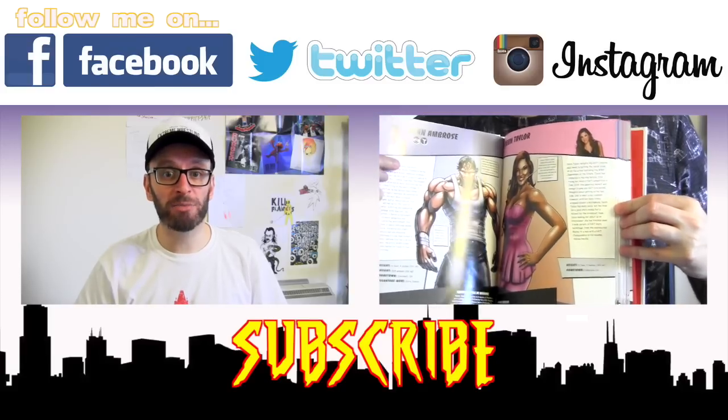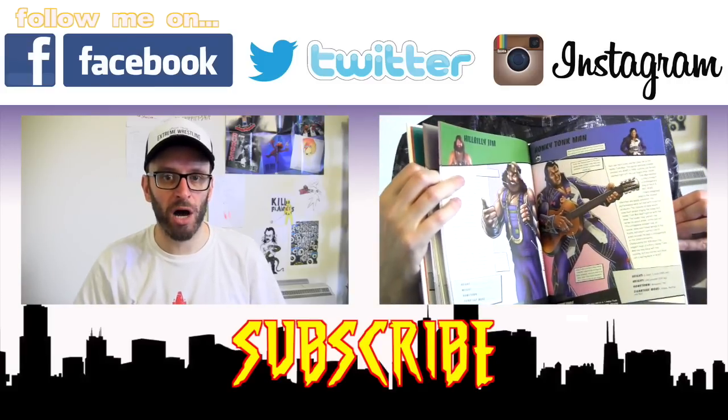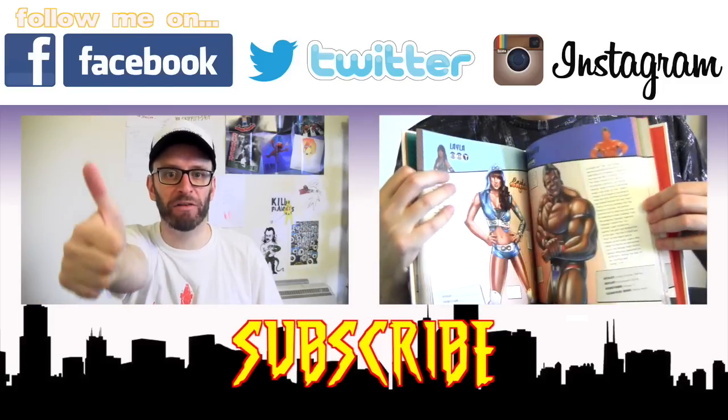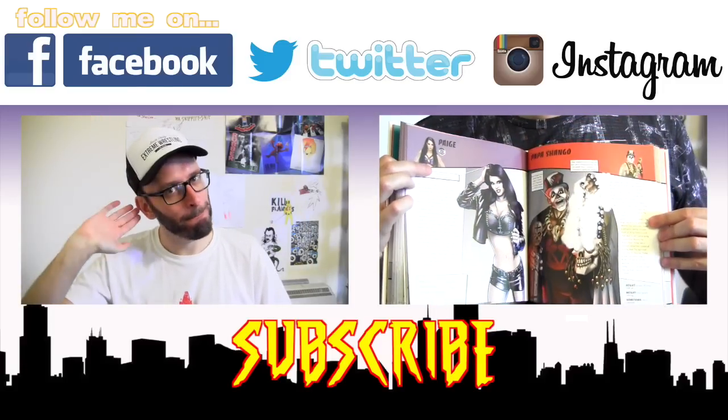As I said, feel free to sign up — all the info is in the description beneath this video. We could be WrestleCrate buddies! If you missed me opening last month's WrestleCrate, click that video and you'll get a good look at the goodies that aren't currently adorning my body. Please smack down a thumbs up to this video and I hope to see you all next time. Bye!